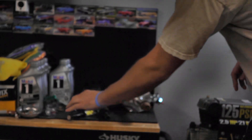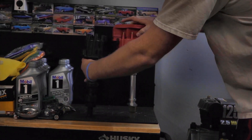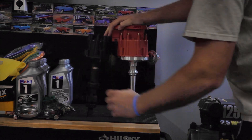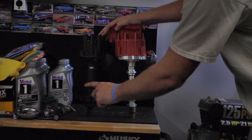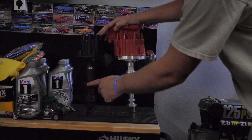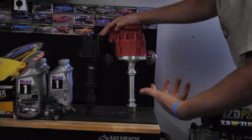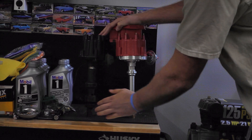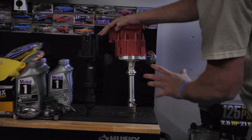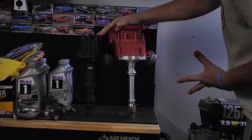Let's take a look at these side by side. It's going to be pretty obvious that the Chevy one is quite a bit bigger. We do have a similar height with the distributors, but if we look at where the mounting points are, this one sits quite a bit lower on the block.